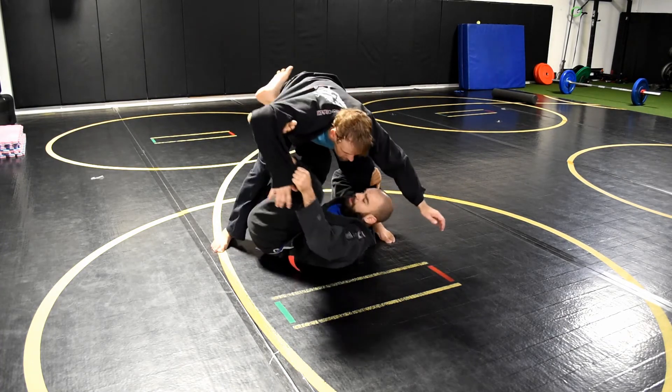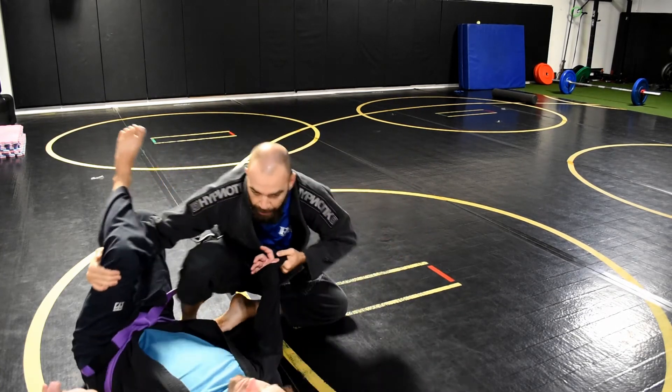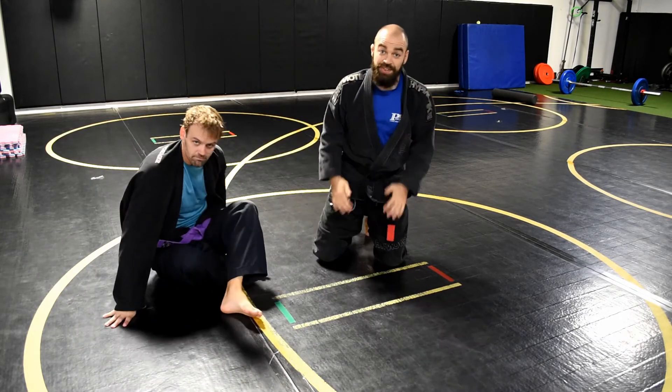Most of the time we end up going this way. I hook the hand, pull, chamber, then streak my legs out, come up, and usually I'll finish this in like a turtle-on-belly position. Cool — any questions? Thanks guys, see you next time.